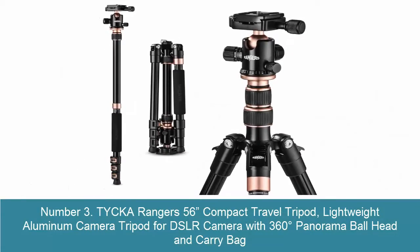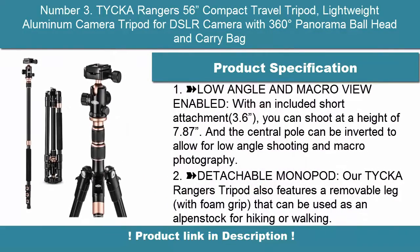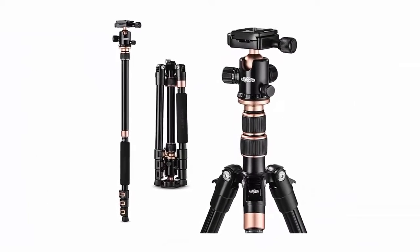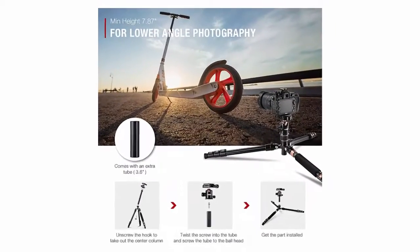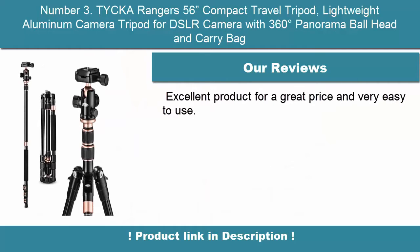Number 3: TYCKA Rangers 56-inch Compact Travel Tripod — Lightweight Aluminum Camera Tripod for DSLR with 360-degree panorama ball head and carry bag. Low angle and macro view enabled with an included short attachment; you can shoot at a height of 7.87 inches. The central pole can be inverted for low angle shooting and macro photography. Also features a detachable monopod — a removable leg with foam grip.